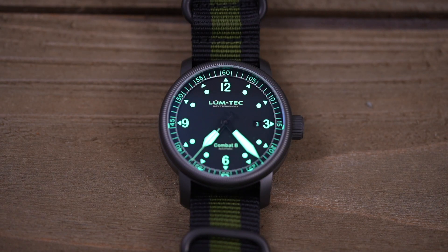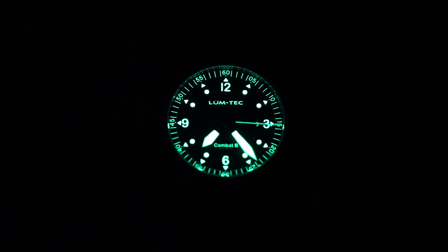This watch features excellent lume with Superluminova applied to the dial markers and hands, featuring LumeTek's proprietary MDV Luminous technology. MDV stands for Maximum Darkness Visibility. MDV is a 6-8 layer application of Superluminova applied over a chemical-coated base. What results is this incredibly bright, long-lasting lume that LumeTek is named and known for, as you can see here.